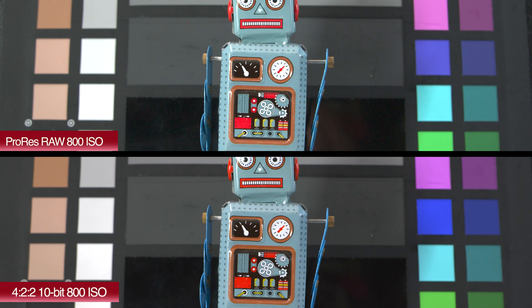Now let's have a look at a side-by-side with both of those images. You've got ProRes RAW at the top and 4.2.2 10-bit internal on the bottom. You'd be hard-pressed to tell the difference between these two images — they're very, very similar. There's no real huge noticeable advantage to recording in ProRes RAW for this particular test.